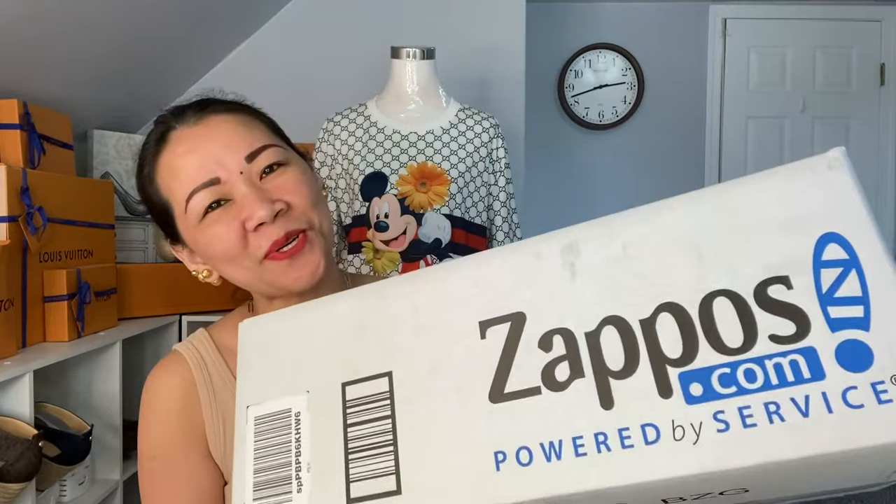Today I'm going to do an unboxing video of this item that I'm very excited to receive, and I received it today. It is from Zappos, because Amazon gives free working shoes to all of their employees every year. I started working for Amazon in October of last year, 2020, and since January of this year I'm already eligible to get another free pair of working shoes.